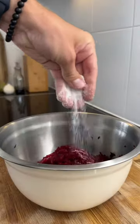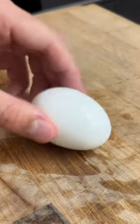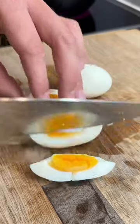After a hefty pinch of salt and the addition of kefir, I mixed it together until Barbie color was achieved. The soup is served with some boiled eggs and eaten with boiled potatoes.